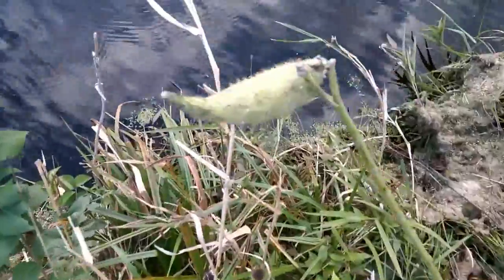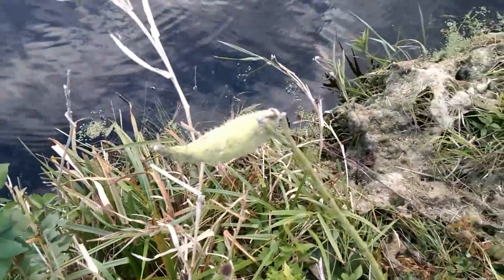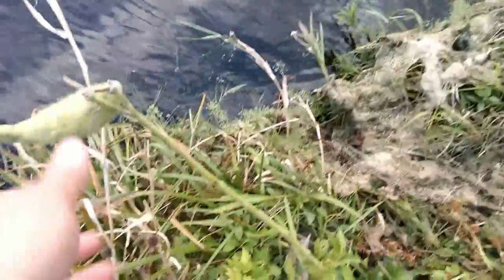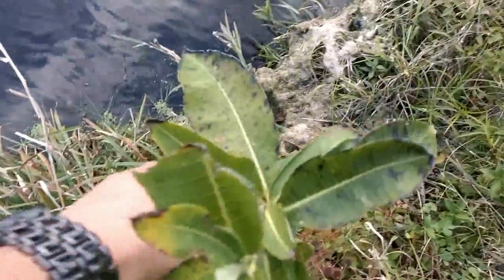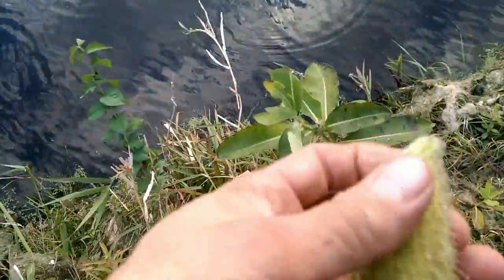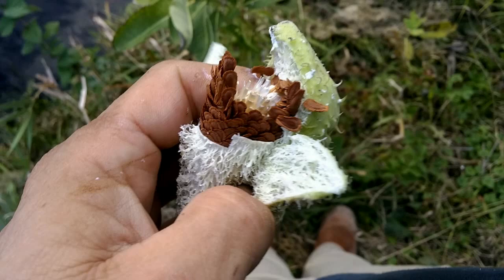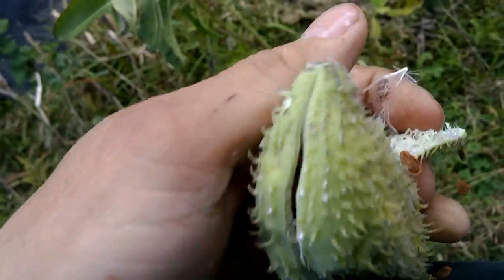Here's a milkweed pod. It's a little more mature than I would want to eat. What I would do to eat them — break it apart and see how brown these seeds are. I don't want them that brown. This one's too mature for eating.